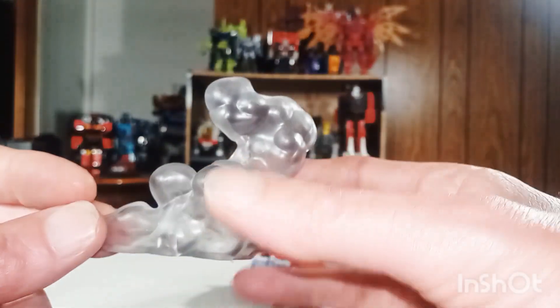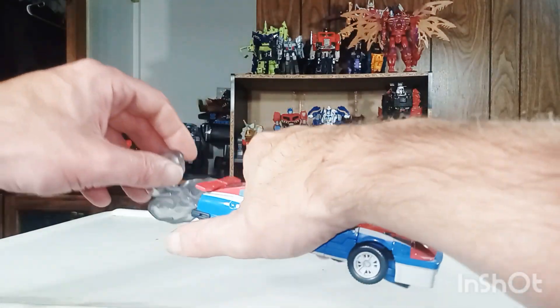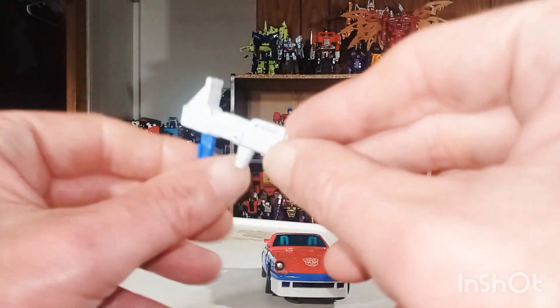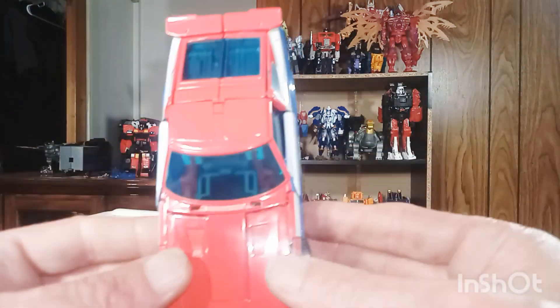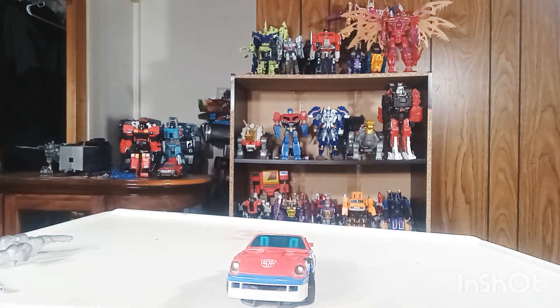He does have this effect part. I cannot find the other effect part, but they connect to each other and you can put them on here and it makes it look like he has the smoke screen effect like we saw in the cartoon. And of course he does have this gun — we'll get into a little bit more of that in his robot mode. Here's what he looks like, very very nicely done.